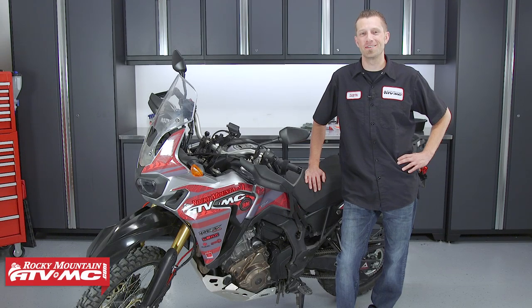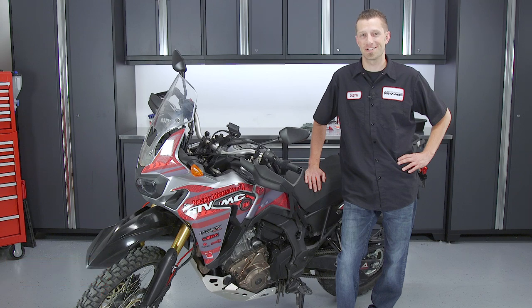Hey, what's up guys, Dustin here with Rocky Mountain ATV MC. Today I'll be showing you how to change the engine oil, engine oil filter, and the clutch filter on the 2016 Honda Africa Twin with dual clutch transmission.